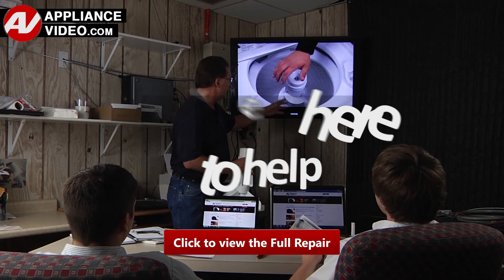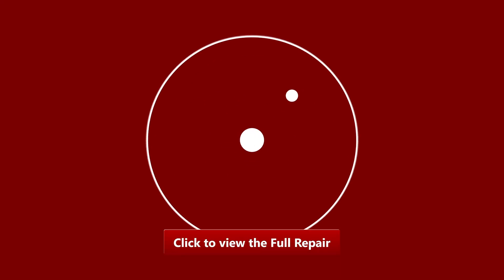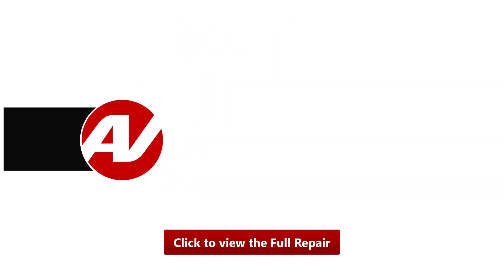Click on the link below to view this repair video and let us help you do it right the first time.